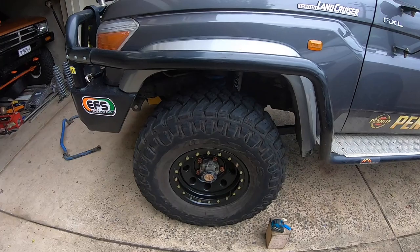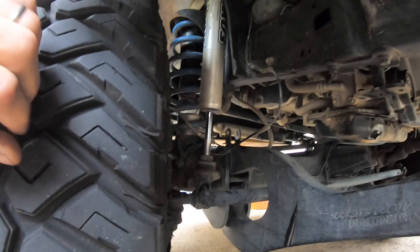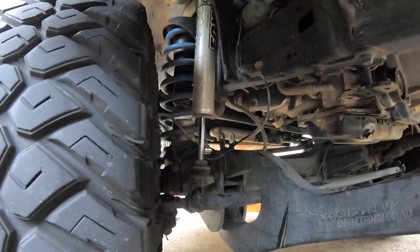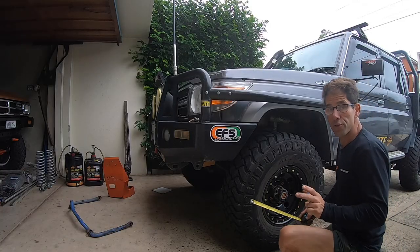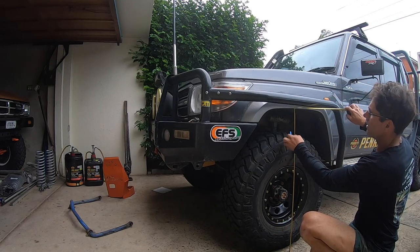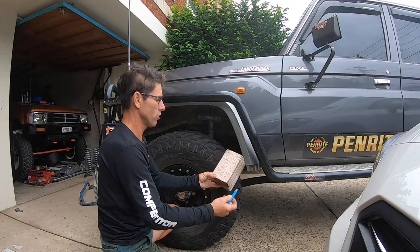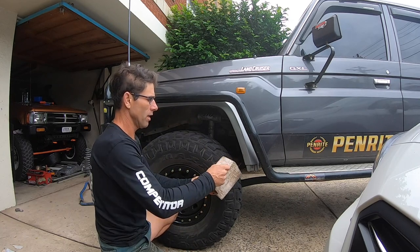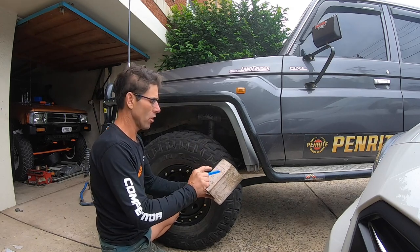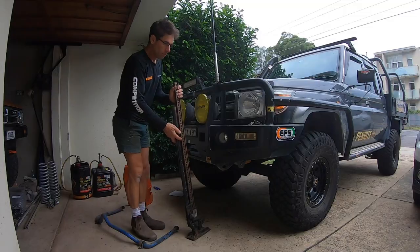Before we take the coils out, we're going to take some measurements. The couple of reference points I'm working with: I've measured the exposed amount of shaft on the Fox shock on both sides. My second reference point is a plumb line measurement up from the ground to the underside of the flare. On both sides, they're both 98mm of exposed shock shaft, and I've got 1010mm on the plumb line.